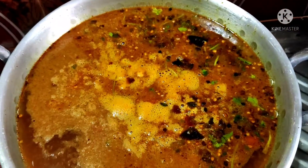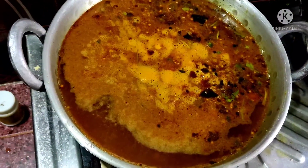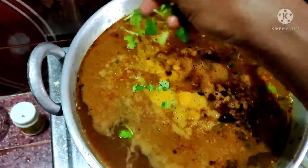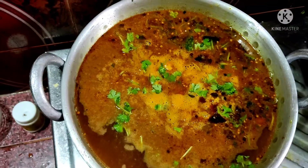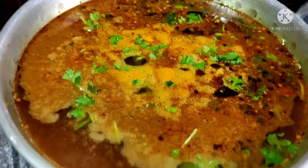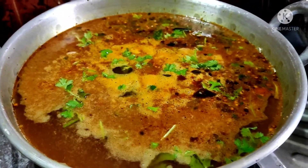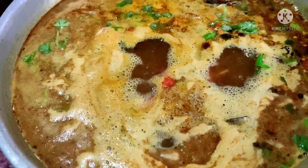Smash the cheese, add the rasa pander water, add the rasa pander water. That's all, we are finished.